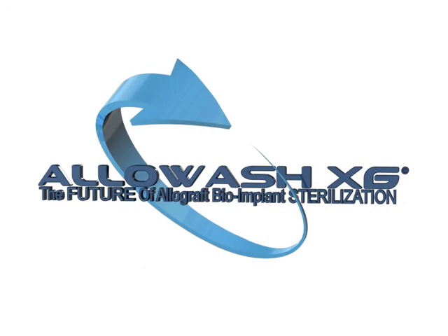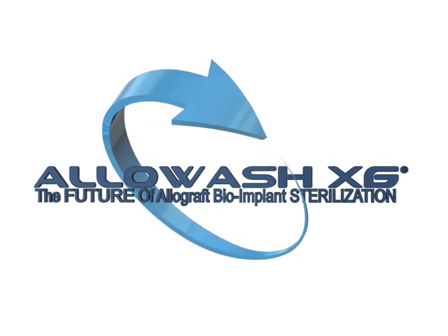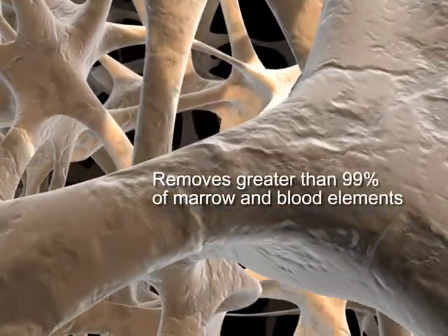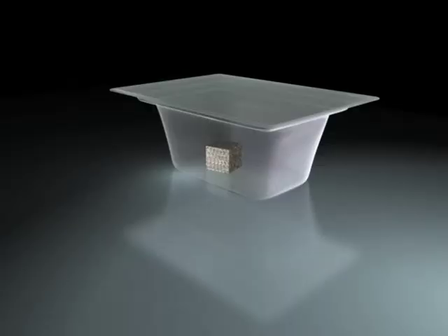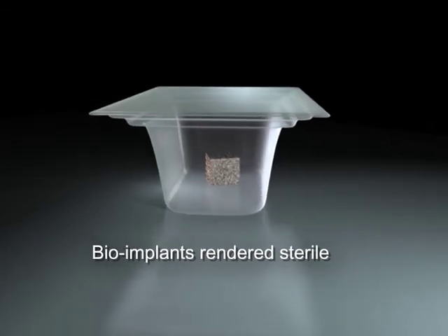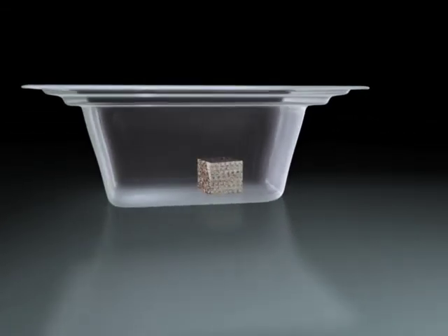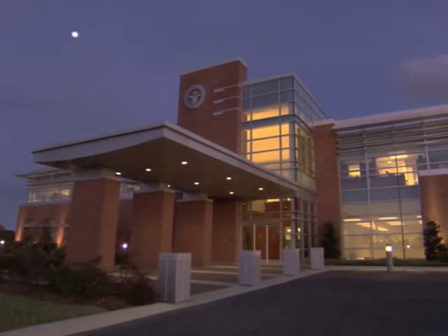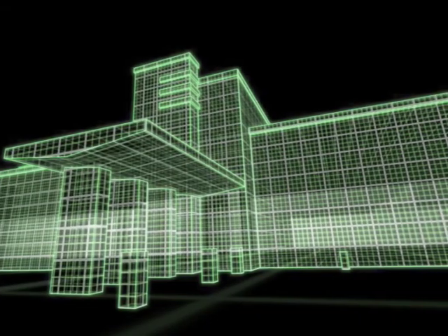LifeNet Health's Allowash XG is a patented, proprietary cleaning and sterilization process that removes greater than 99% of marrow and blood elements from the internal bone matrix. It renders allograft bioimplants sterile without compromising the biomechanical or biochemical properties needed for their intended applications. At LifeNet Health, donors undergo a stringent screening regimen and tissues are recovered under strict aseptic conditions.